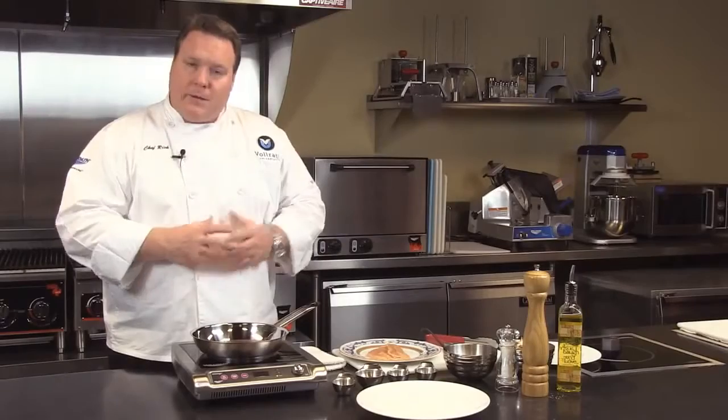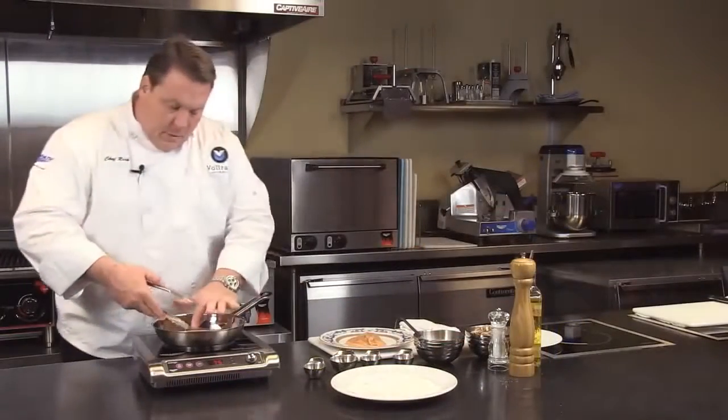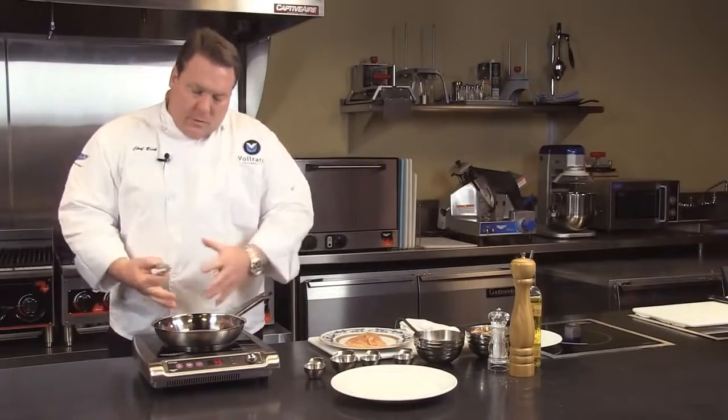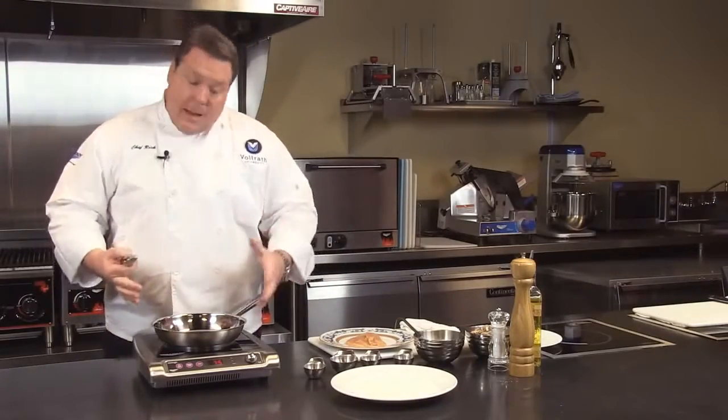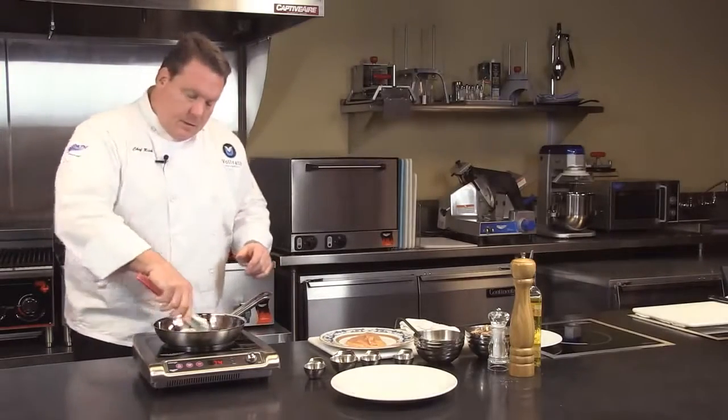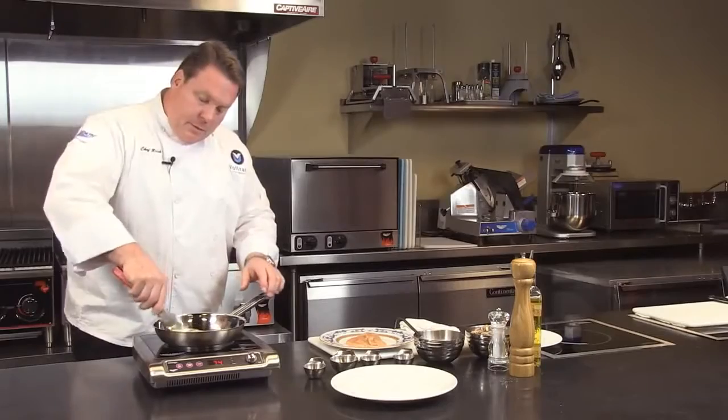Let's go ahead and demonstrate this unit today by cooking a little chicken marsala. Now, we didn't talk about a couple of other things with induction — one being very little emissions. Depending on your municipality, you may or may not need this unit to be under a hood. Some municipalities, you can get by without this being in a hood.